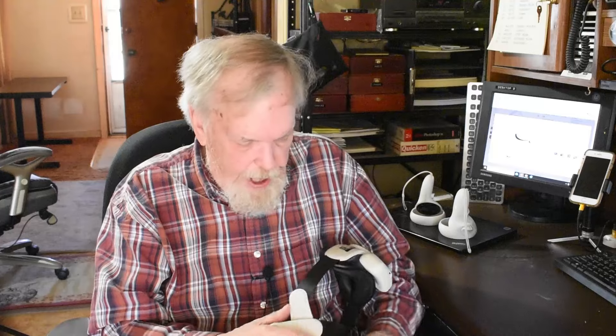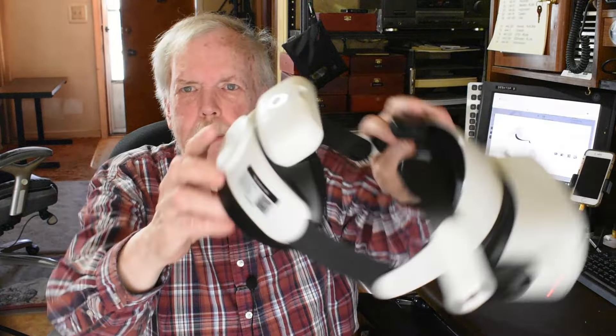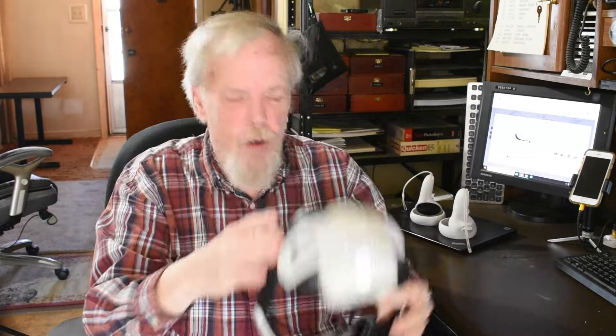The headset does have an internal lithium-ion battery, and it's adequate — not too bad. But some people want to extend the life; you might need to get some kind of external battery like I've got here. It's a magnetic battery — it goes right on and off. It's pretty cool.